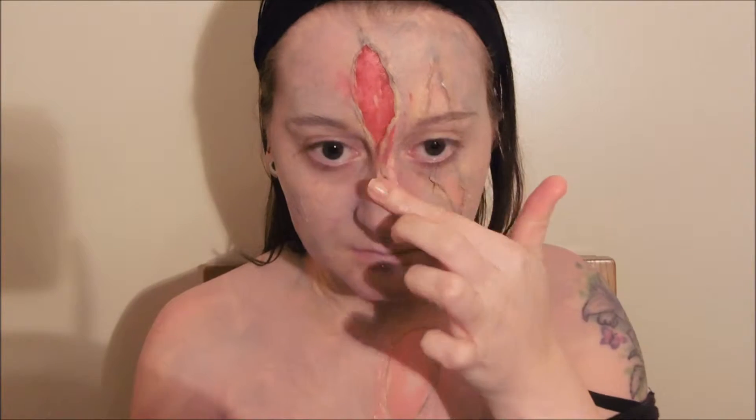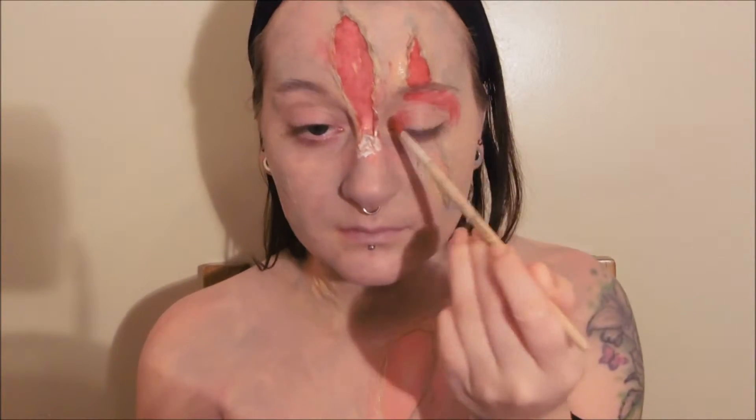Fill in your wound shapes with red face paint. A little bit of my latex skin came loose just by my nose, so I'm sticking that back down using a little bit more liquid latex. Continue to apply red face paint to your wounds and also anywhere else that you want to look irritated.